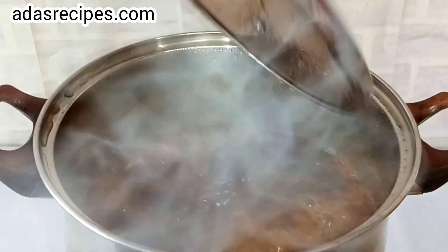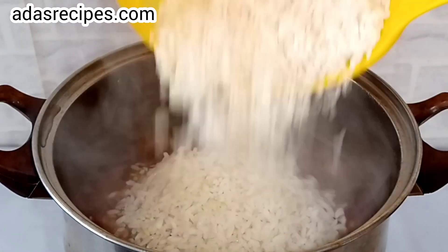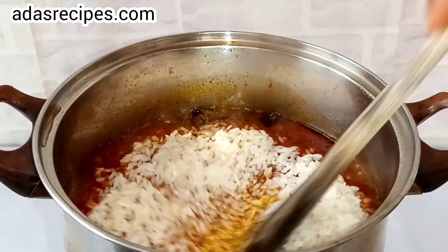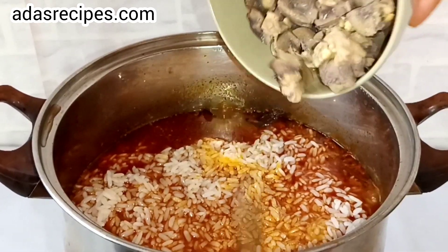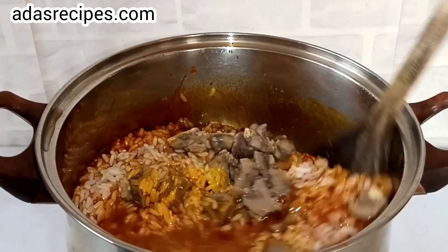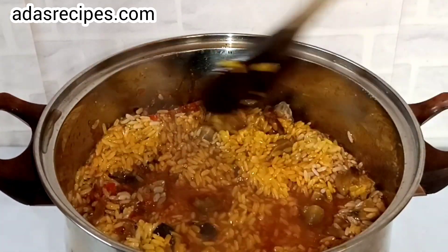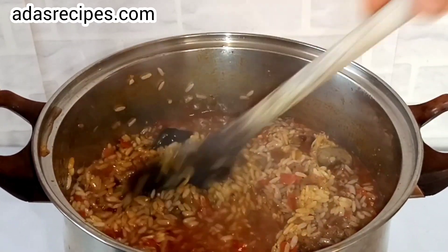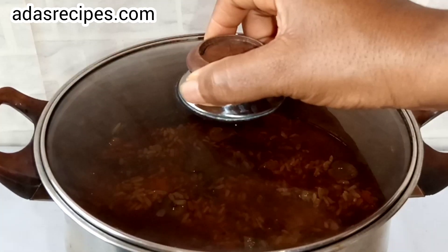Once it boils, add the parboiled rice. Make sure the parboiled rice is at the same level with the water. This is pre-cooked cow kidney — add it. Cover and leave till done.